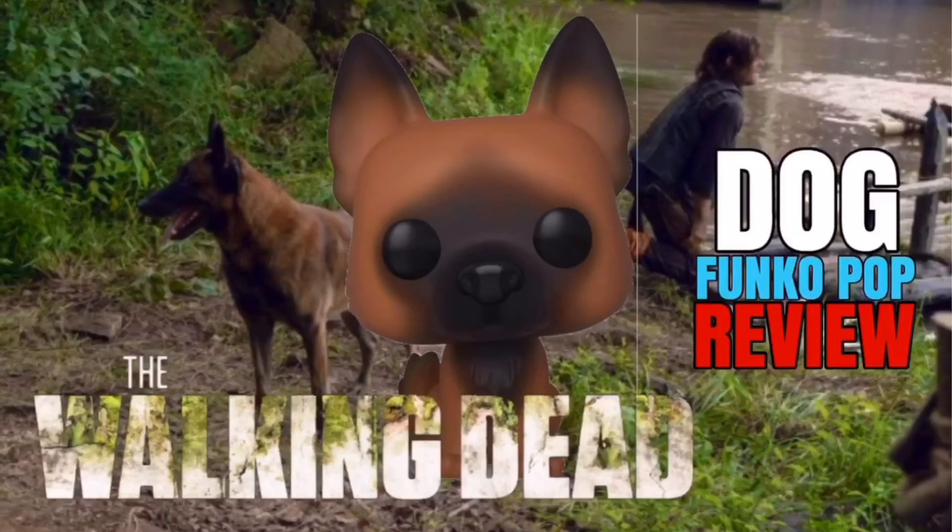What is up guys, welcome back to Dan's Reviews, and today I'm back for another Funko Pop review. This one we're going to do a review for the Dog Funko Pop from The Walking Dead.